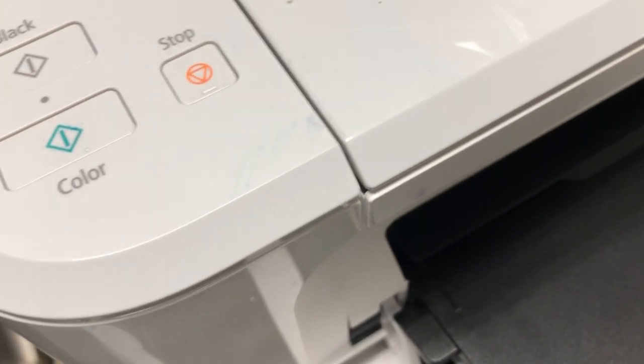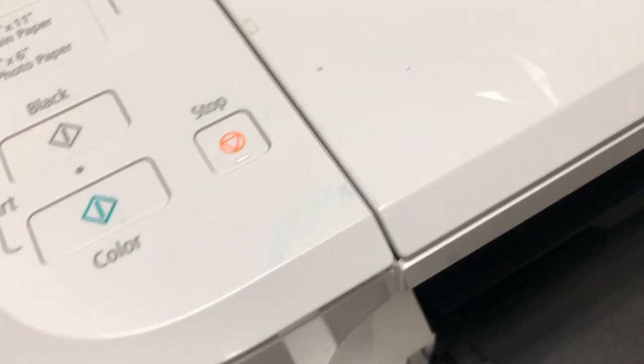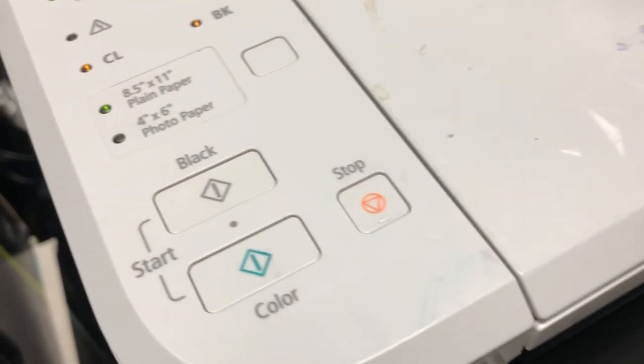Welcome to BCH Technologies. This is Kevin. Today we troubleshoot a black cartridge for our customer.